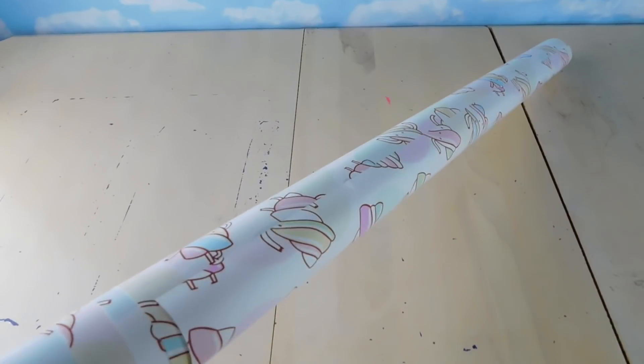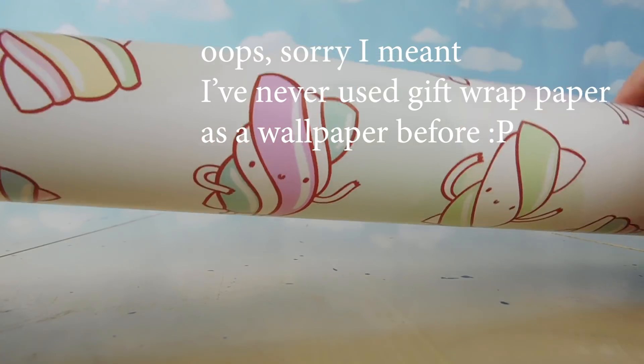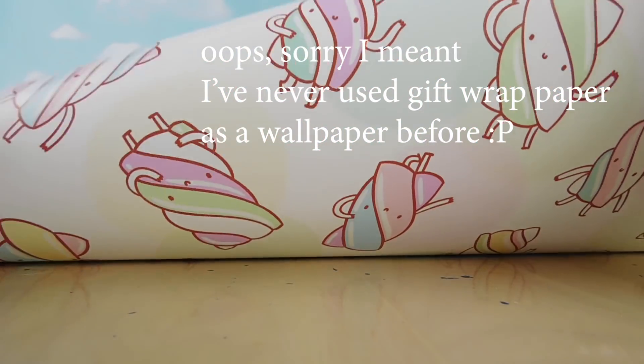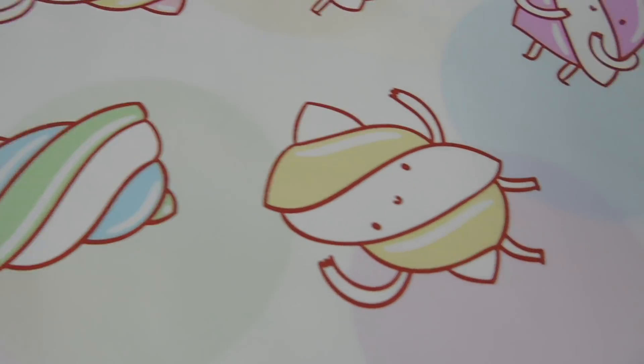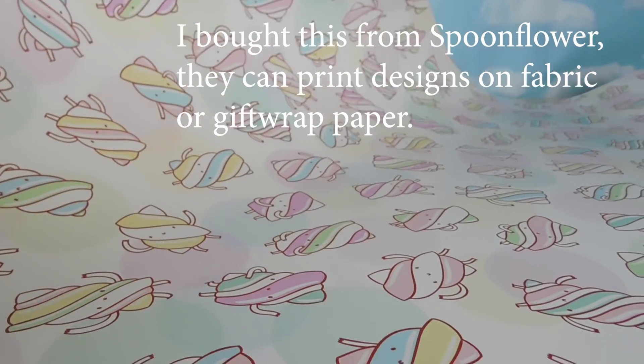We have a super fun set here. I would probably never have shown this to you, but I keep getting a lot of comments that you guys want to see me make the rooms. This I've actually never used before — it's gift wrap paper, and it has this super cute little marshmallow twist print. I bought this from Spoonflower, which is a site where they sell fabric designed by individual artists.